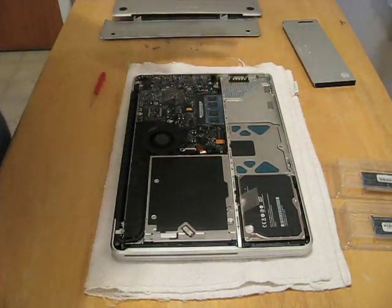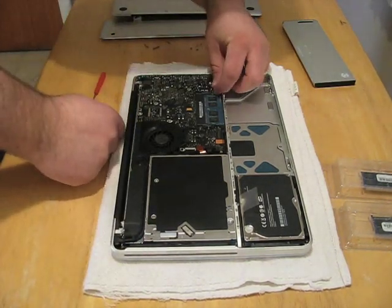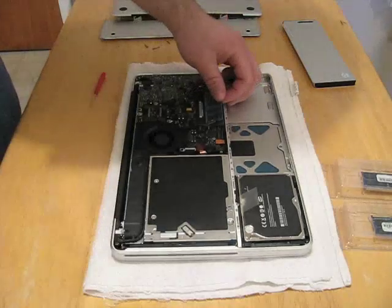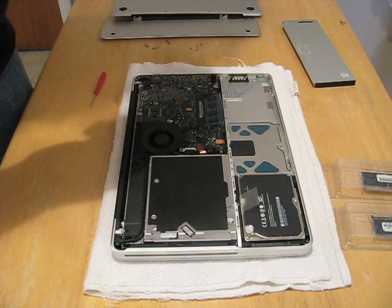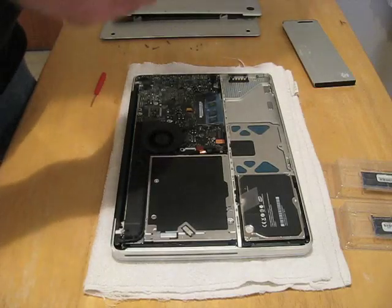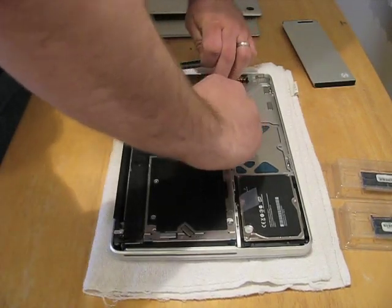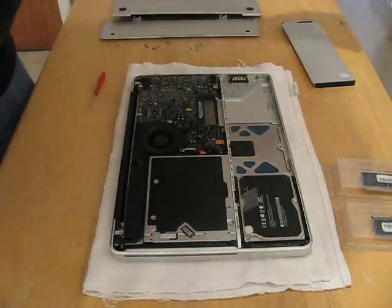To remove the memory, you want to make sure you're grounded — you don't want to zap the memory or you're in trouble. So go ahead and pull this, and I'll show you a picture. They pop up like that. There's a tab here and a tab here — you just push them apart real gently. Let's see what's in here: Hynix Korea. They're pretty much using generic RAM anyway. It goes in this way — see this slot? We pull these tabs again, it rises up, and we pull it out. So there's our two gigs of RAM.